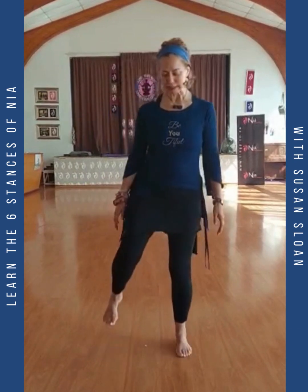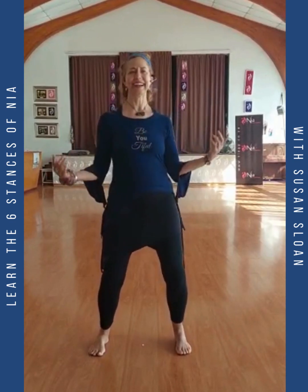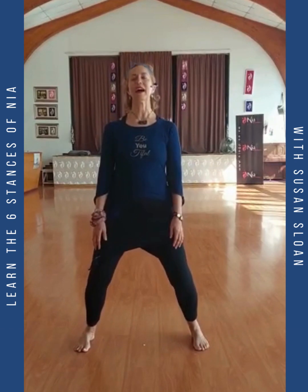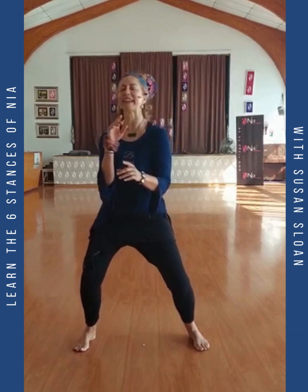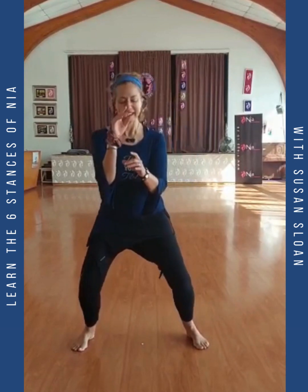Then we move to the next stance, which is called sumo stance. This is really bringing those martial arts energies. Sense ankles, knees, hips softening. Go down to your depth, and say ha, ha, ha.